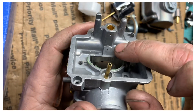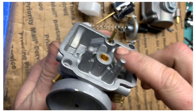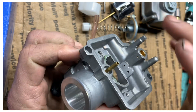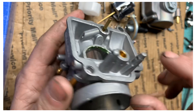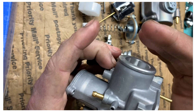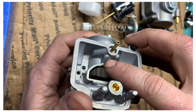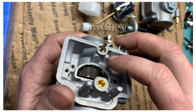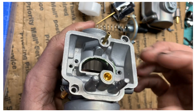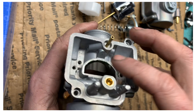So now you've got three holes here. The hole we're looking for is the smaller single hole — do not touch the double holes. If you touch those you're going to be all messed up, that's a whole other story. You're looking for the single hole on the intake side of the carb, not the filter side. This small hole is your pilot circuit.